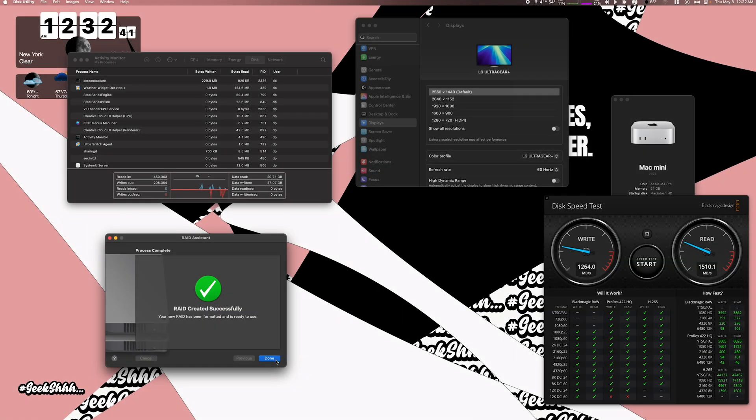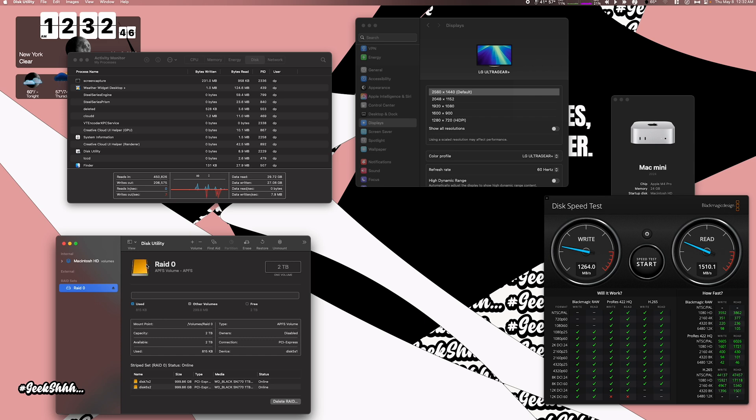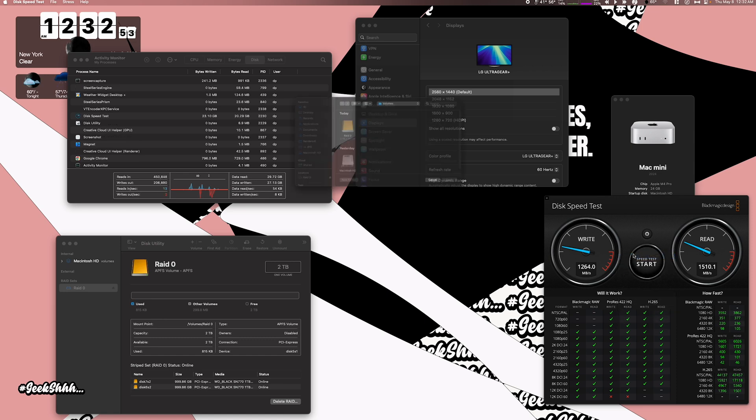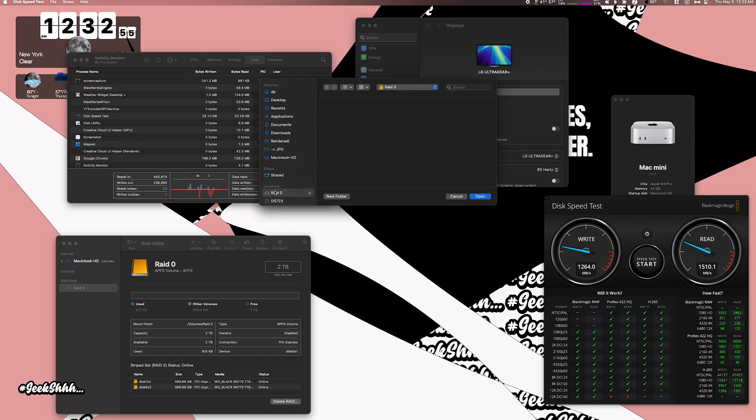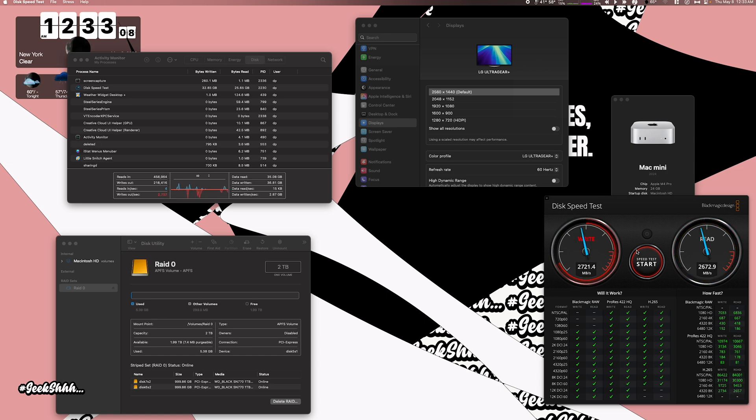Keep in mind with RAID 0: if one hard drive dies, you lose the data on both hard drives. Now that we have RAID 0 set up, let's run the speed test again, selecting the RAID 0 drive. We should double in speed — and there we go. We're pulling around 2700 megabytes per second on write and close to 2700 on read, getting us closer to that 40 gigabytes per second.